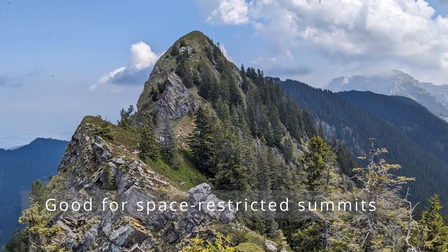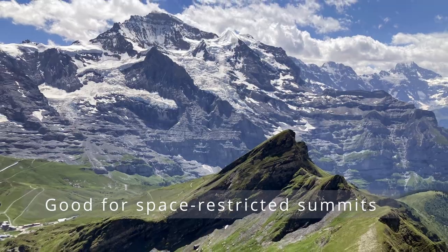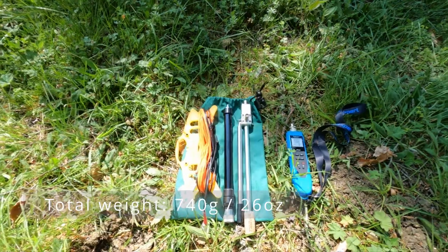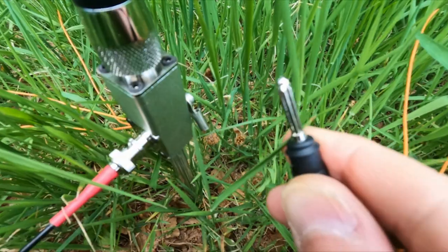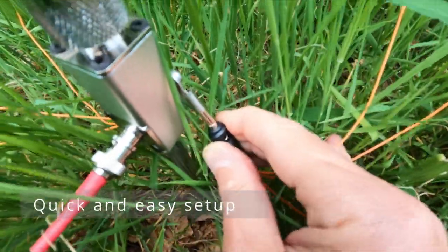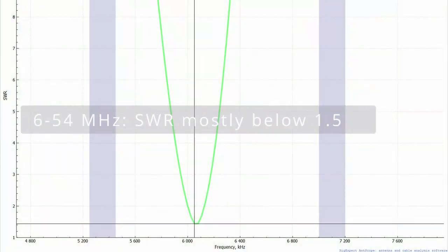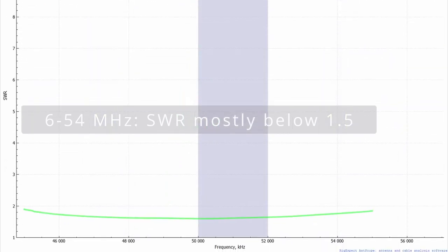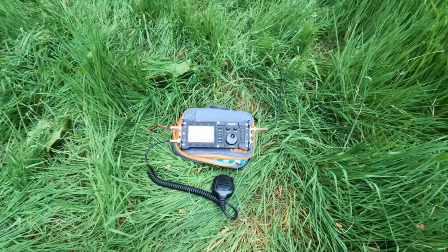It's a viable solution for space-restricted setups, for example on a tight summit peak. The whole antenna system weighs only 740 grams and needs little space in the backpack. Setup is simple and takes less than 5 minutes. The SWR on all tested summits and bands from 40 meters to 6 meters is always below 2, mostly below 1.5, so no tuner is needed.